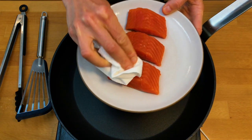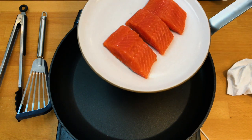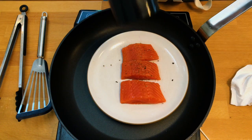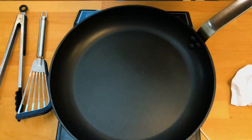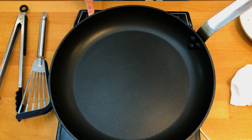Dry your salmon really well and season it with at least salt. You can also add any dry ground spices — just black pepper, cumin, chili flakes, whatever's your preference. I'm just going to use salt and pepper today to keep it simple.